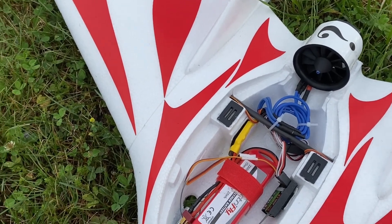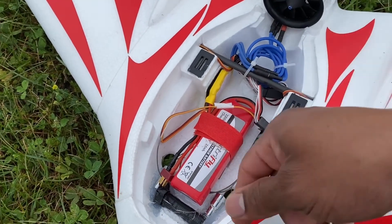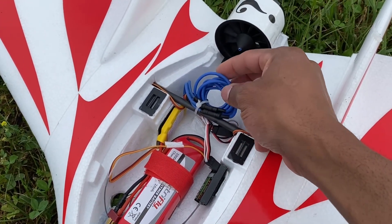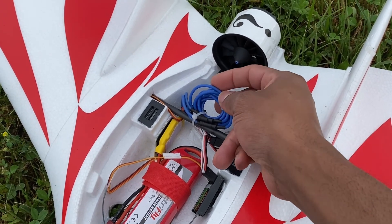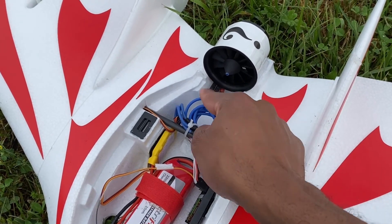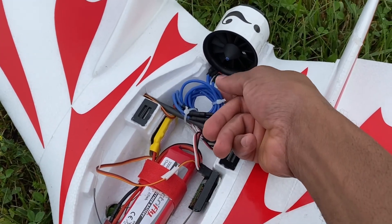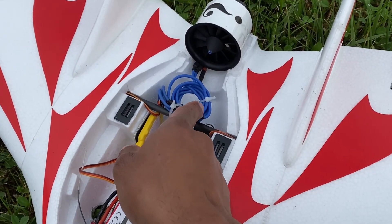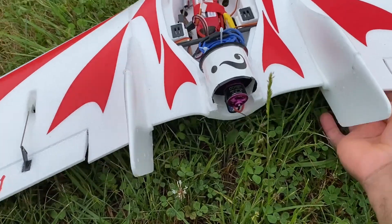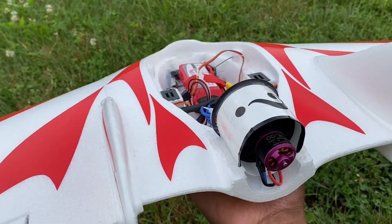I have to put some weights in front here because it's a little tail heavy. I'm also using a cable extension — you can use this on your motor connected to your ESC — but it was some long cable so I had to use zip ties to tie them off.